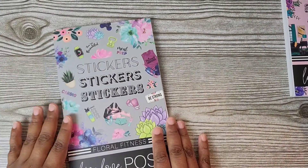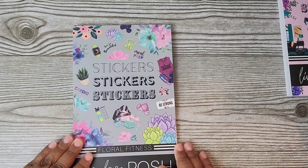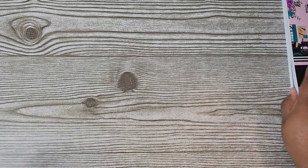So that is the Floral Fitness from Live Love Posh, available on her website right now for $20. Love this book — I'm going to get so much use out of it. I'm so glad I got two of them.